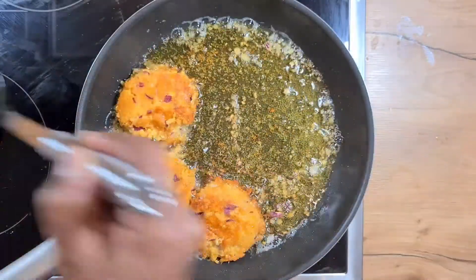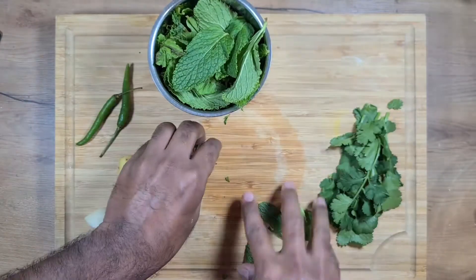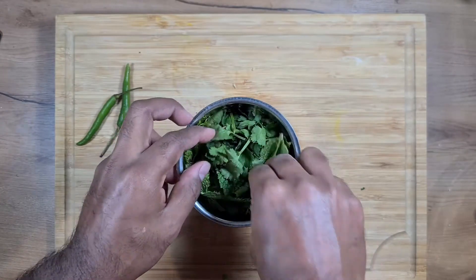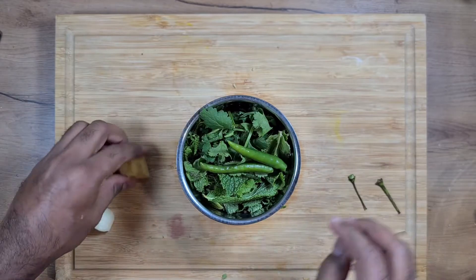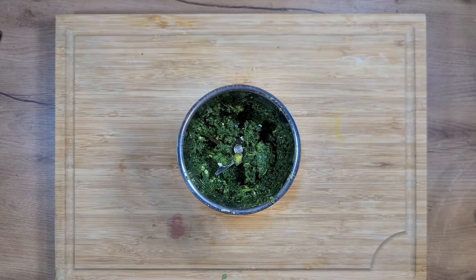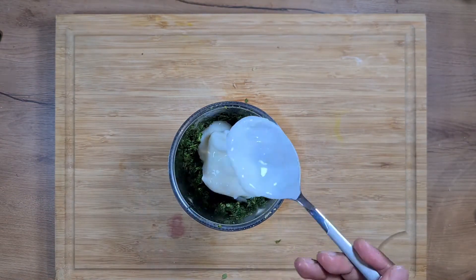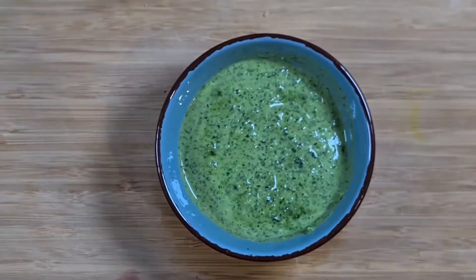To go along with the cutlets, we will prepare some mint chutney. Preparing mint chutney is pretty easy. We take mint and coriander in a 2 to 1 ratio — 2 portions of mint and 1 portion of coriander. If you want it spicy, add green chillies, 3 to 4 cloves of garlic, and 1 inch of ginger. Add salt according to taste and blend into a fine puree. You can add some water and enjoy as is, or add 2 tablespoons of yogurt to make a yogurt-based mint chutney.